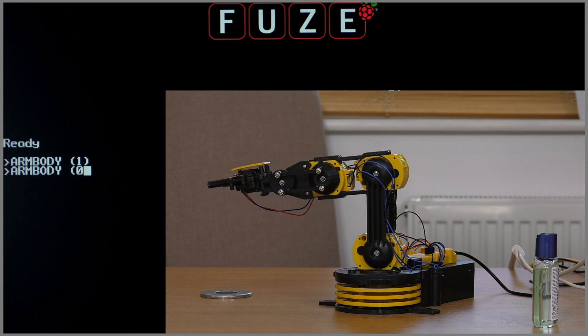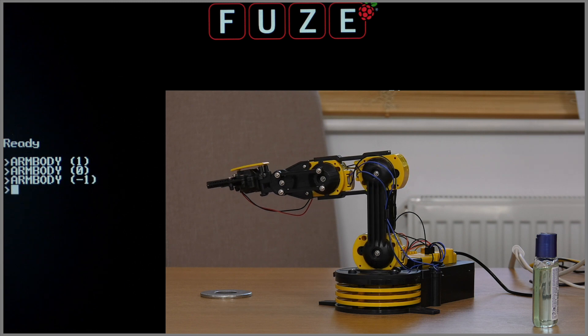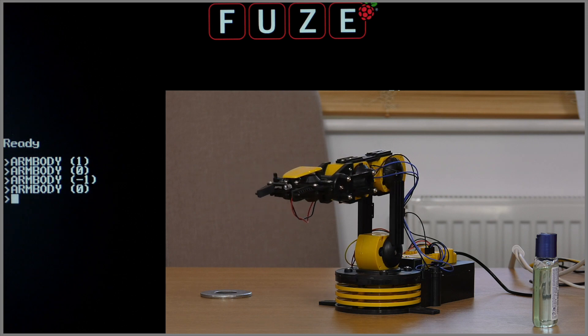To stop it, select the up arrow to display the previous command and edit it by replacing the one with a zero and press enter. To bring the body back to its original position, edit the last command and replace the number zero with minus one, then a zero to stop the arm body once again.